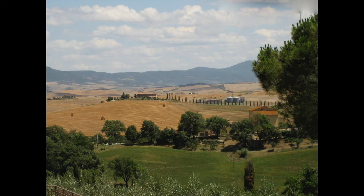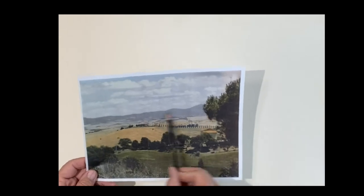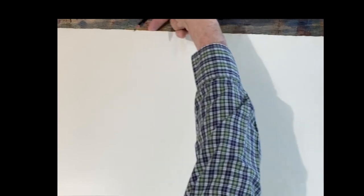Good morning. We're going to go to Italy this morning and paint this beautiful Tuscany landscape. So I'll do a quick sketch. There's a straight line — whenever you have that horizontal line, I'm going to show you, you can cheat this way.